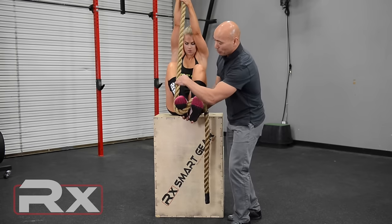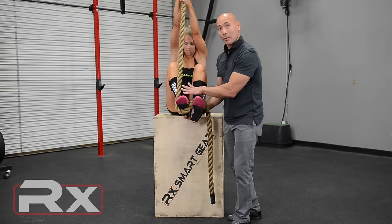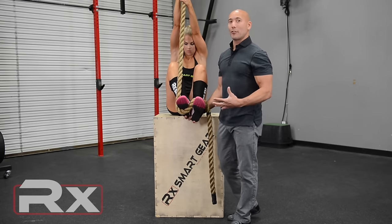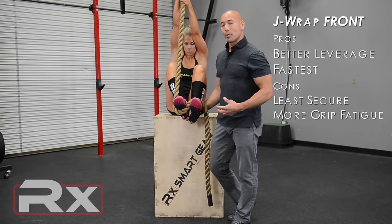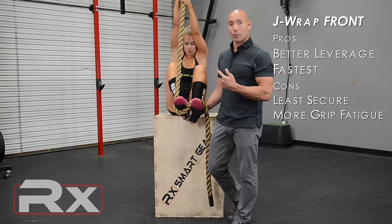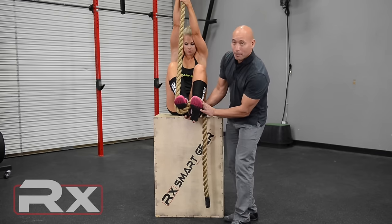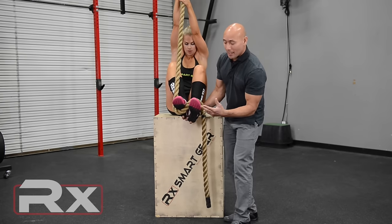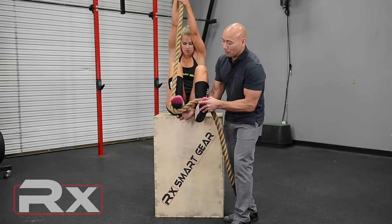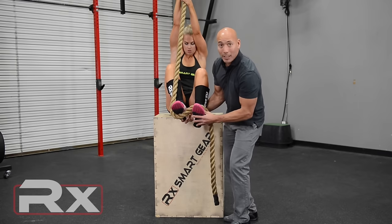This is employing better leverage — less friction, less contact with the body. Consequently, this is very fast, one of the fastest techniques, but it utilizes a lot more muscular input to get up the rope. It's very fast getting down as well. It's very important that these feet stay pinched together. When you're ready to descend, it's simply a matter of splitting your feet apart, which reduces that bend in the rope and lets you slide down.